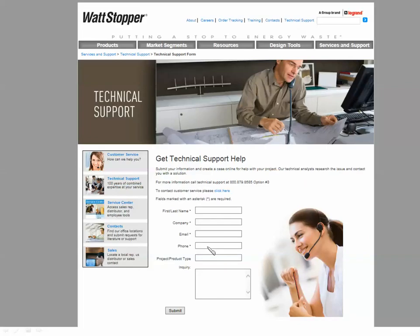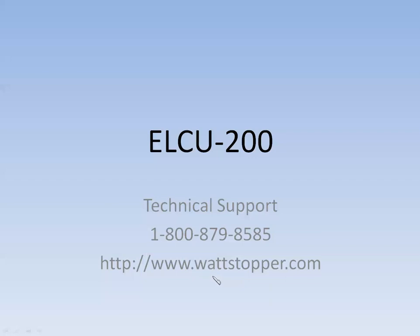If you have any questions or need any more clarification about the ELCU-200, please contact the technical support section from our webpage — the Watt Stopper webpage — and it'll come in as an email to us and we'll be glad to get back with you and explain anything. Or you can contact us at 1-800-879-8585. This concludes the training session on the ELCU-200. Thank you for watching.